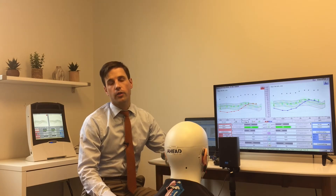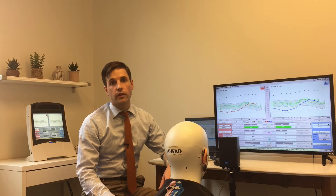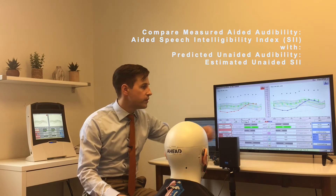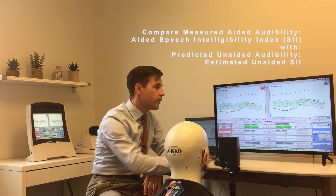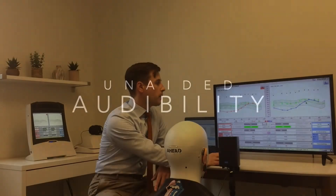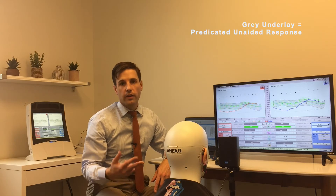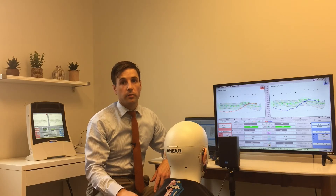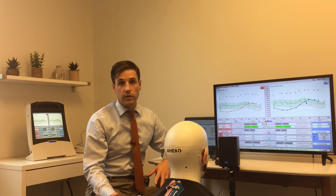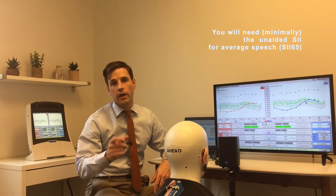When we ran the aided curve for average speech using the DSL algorithm in the manufacturer software, there's actually a surprisingly low improvement in aided audibility. If we look at the unaided SII estimate it's 74; the aided is 78 — so only four points on one side and about eight points on the other. That's telling us the hearing aids are helping, but only a little bit. One really nice thing about the Verifit is that it gives you an average unaided curve for each level of speech, allowing you to look at the difference between unaided and aided. If you're using a less expensive computer-based system, I'd encourage you to run a quick unaided curve at 65 dB so you have that unaided SII number.